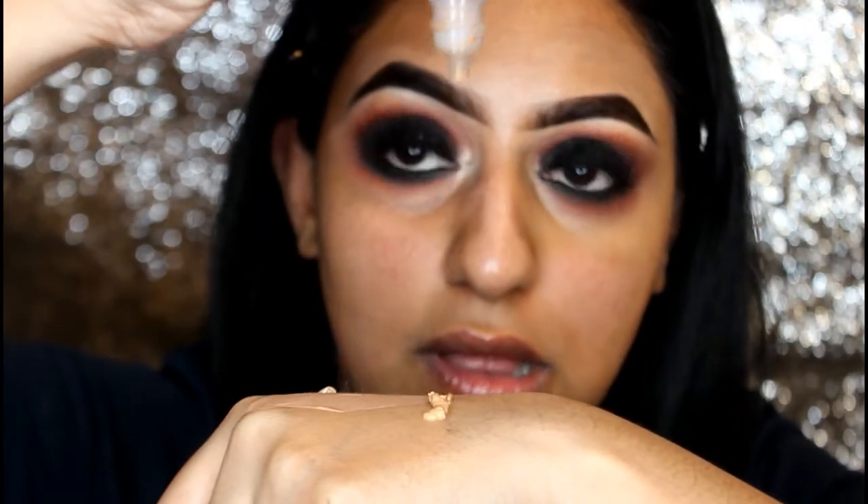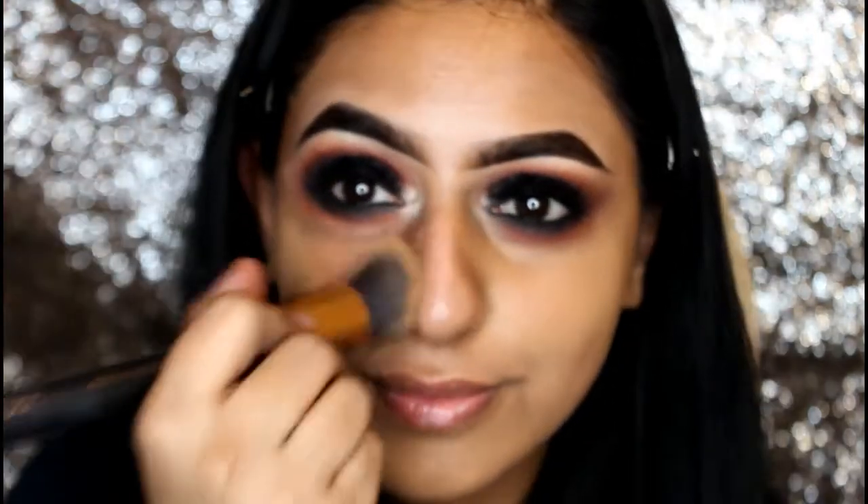Now let's wake my skin up and apply Illamasqua's Skin Base. I'm using a buffer brush and buffing to give a really nice airbrush finish.